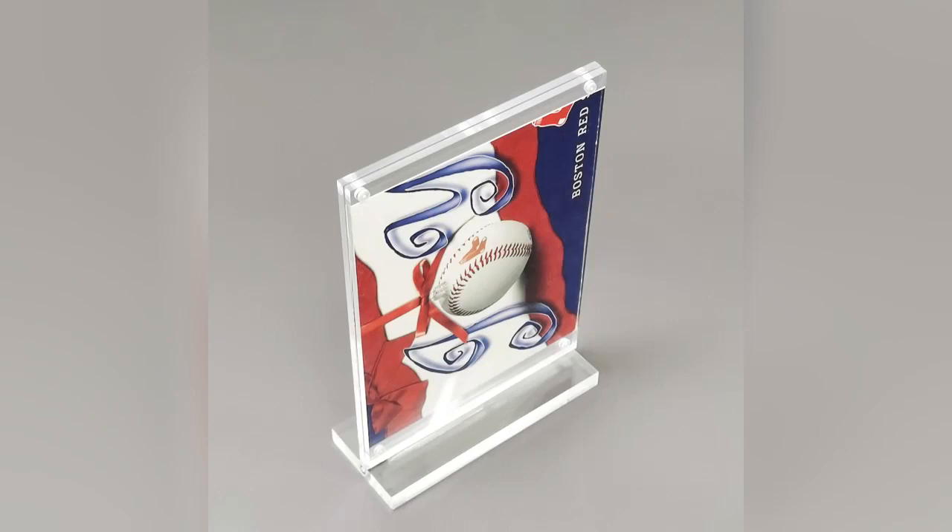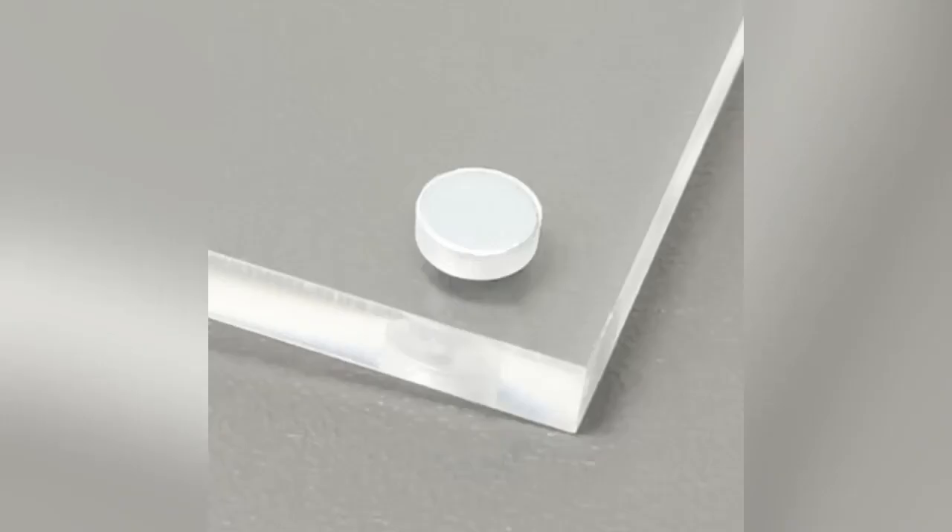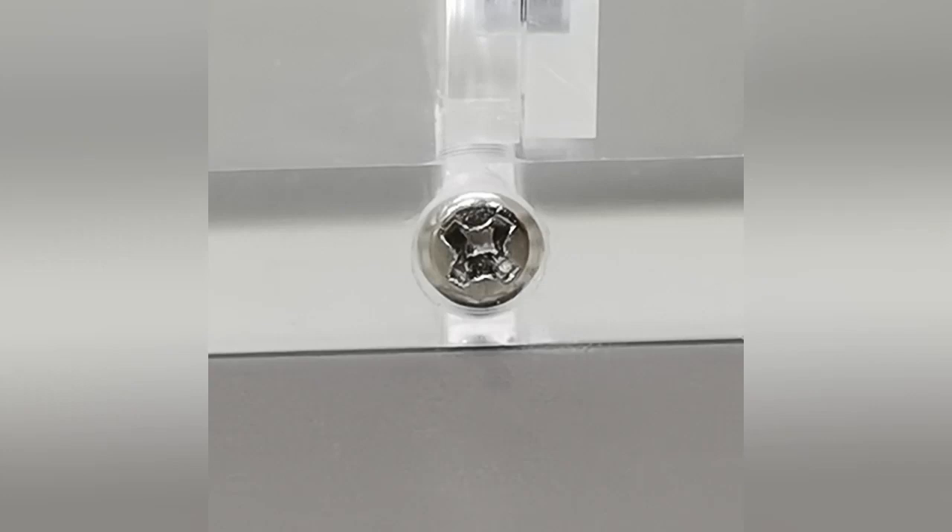This holder takes 8.5x11 pictures and you can avoid the magnets. The magnets are outside of the 8.5x11 dimension.